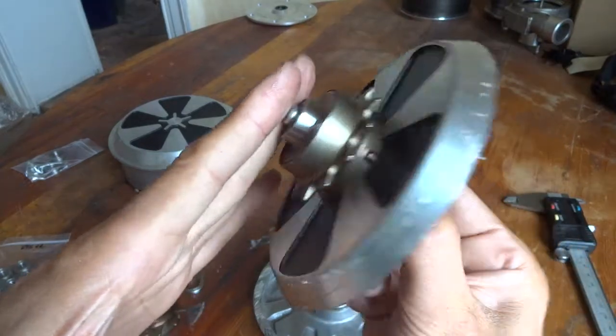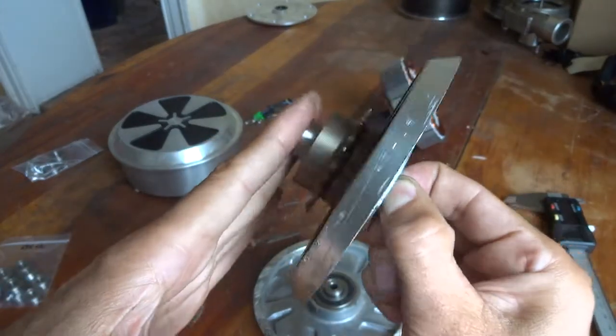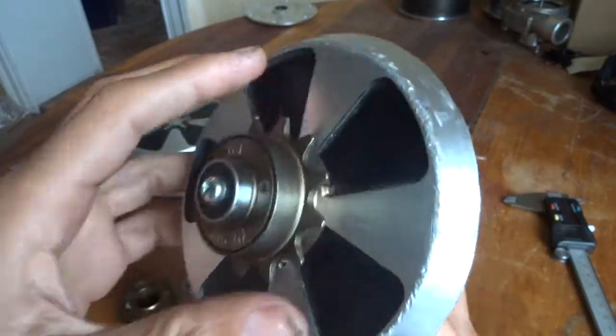The chain would have to be separated to mount it, but that might be okay. As I said, this is a very nice setup.